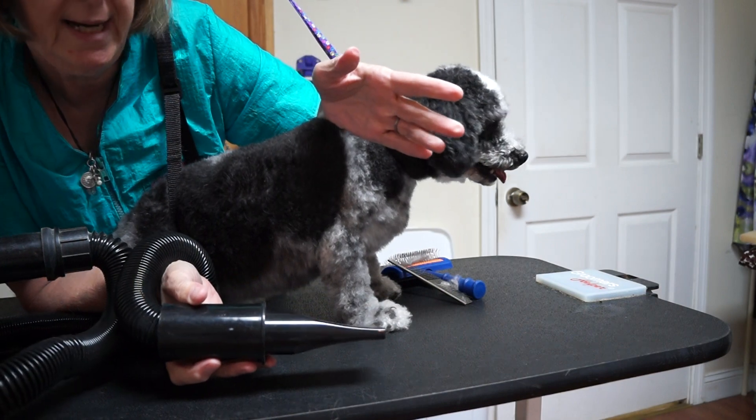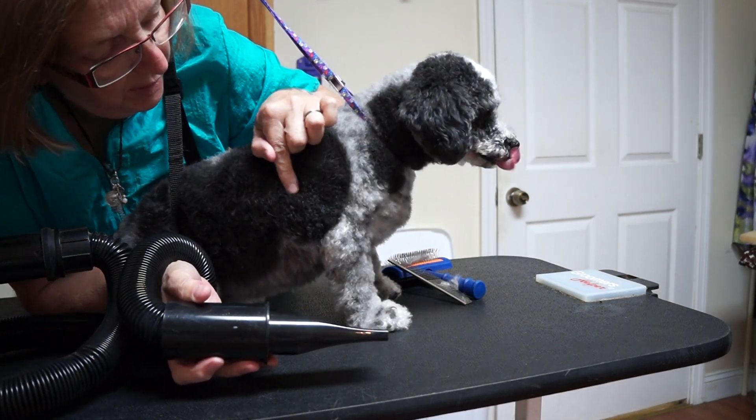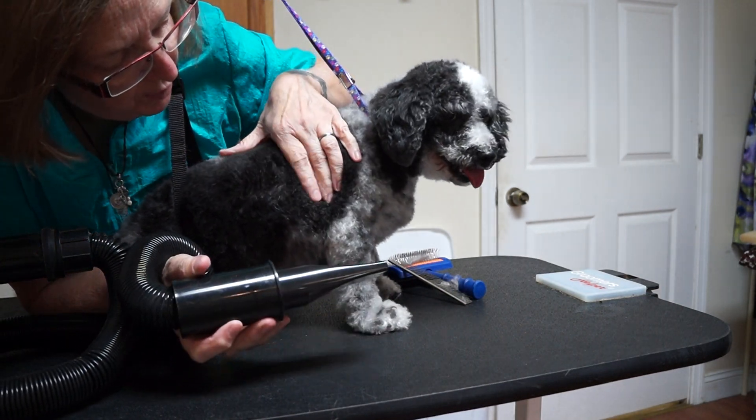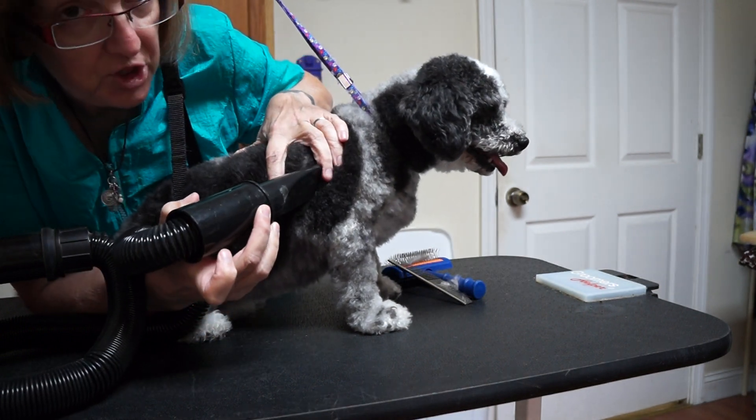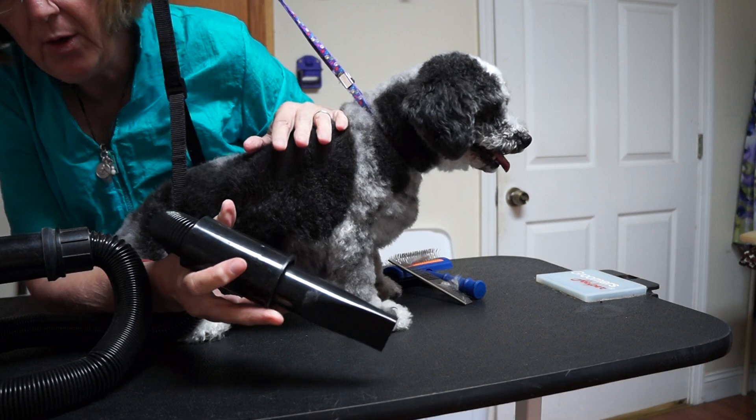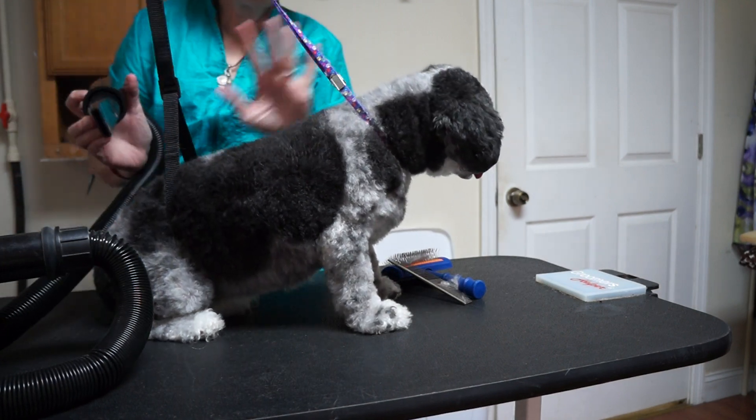Similarly to that action, as you're going, you're going to watch the coat separate at the skin and start to straighten. You simply force your way through the coat. After I've done that to the entire dog, I go back with the next nozzle.